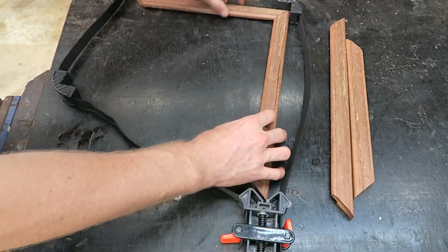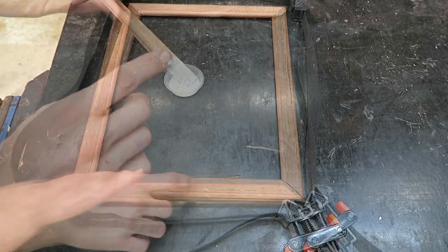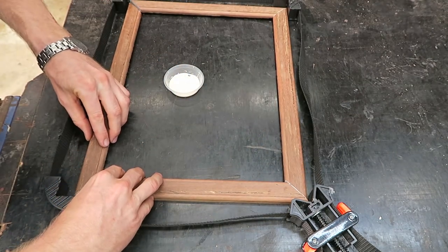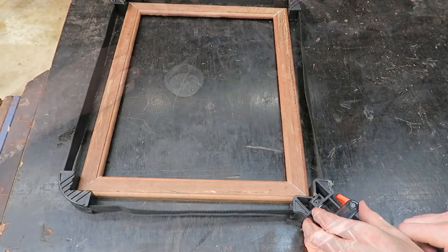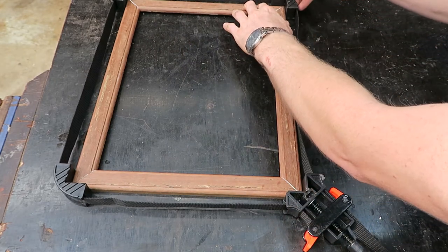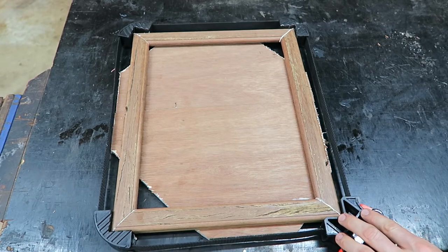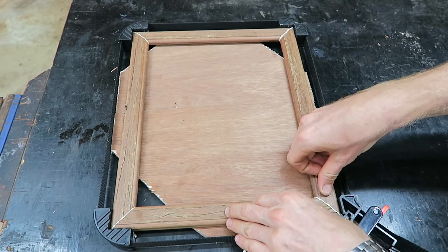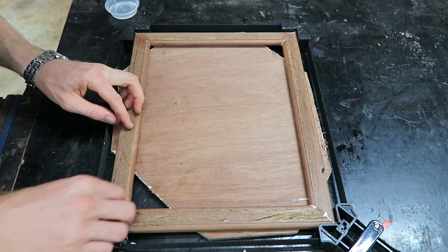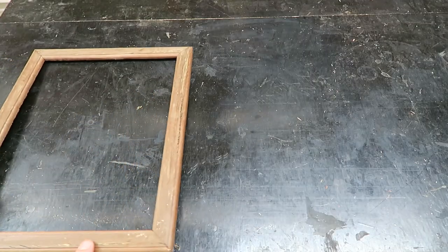Once the pieces have had several minutes to go off, they can be positioned ready for gluing. I'm using a band clamp to bring the joints together uniformly, but the height together with the shoulder on the front of the frame caused me a bit of grief while trying to clamp it all together. So for the next two, I used some scrap ply to raise the job to the centre of the clamp, and this worked great. Once the clamp is tight, a quick adjustment on the corners ensures they're sitting flush. The excess glue can be wiped away with a damp rag, and the corners are checked to ensure everything's square.